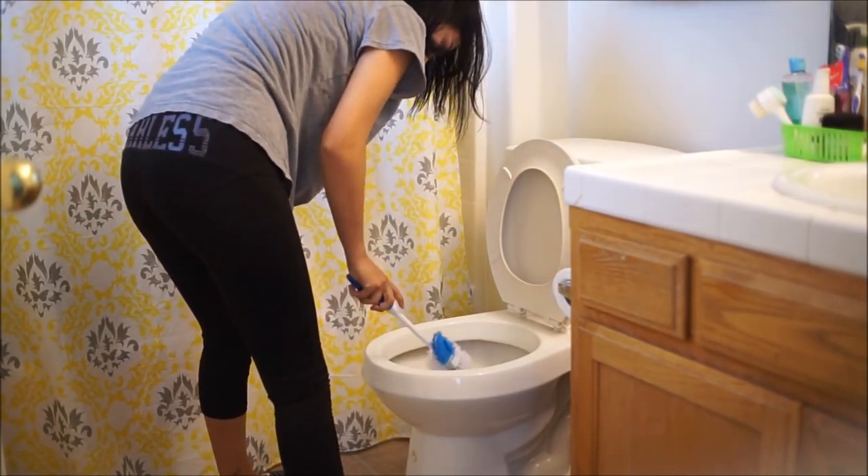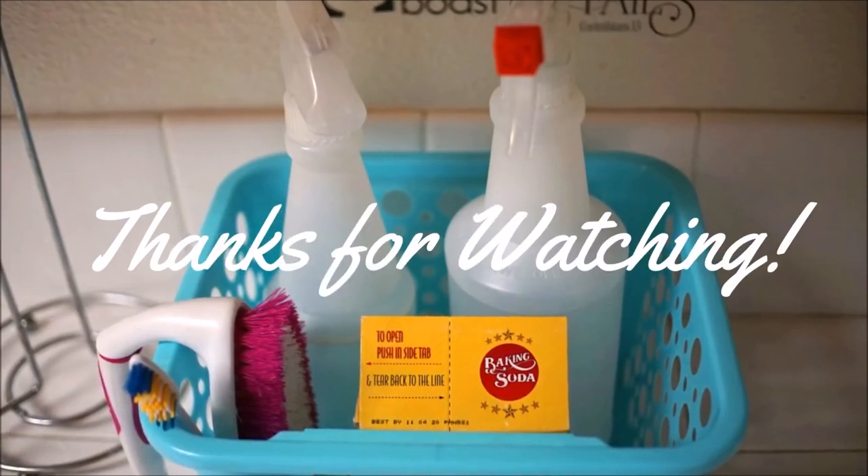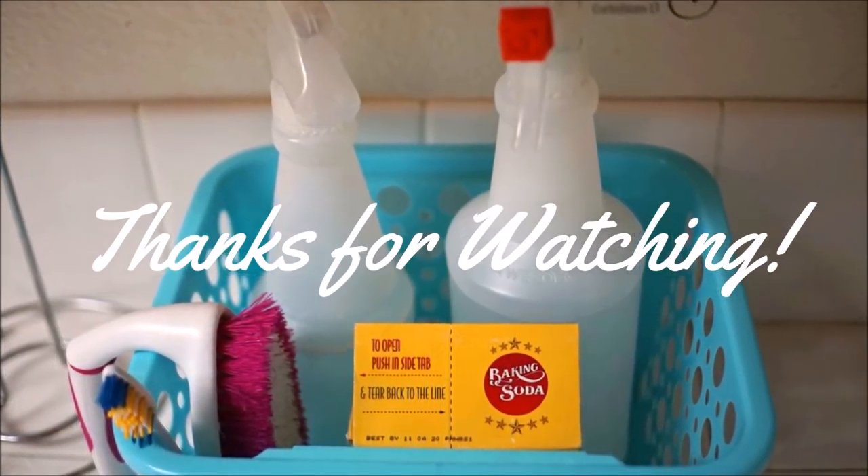It cleans it a lot better, but you need to leave it in for a long time for it to work — so that's that. Thank you guys so much for watching. If you got a helpful tip on how to clean, give it a thumbs up.